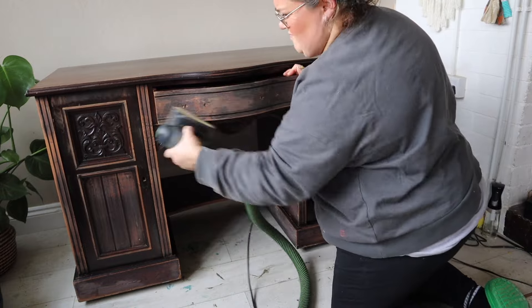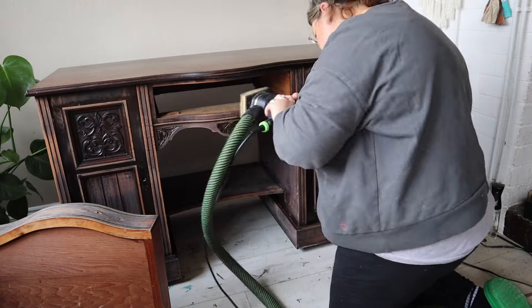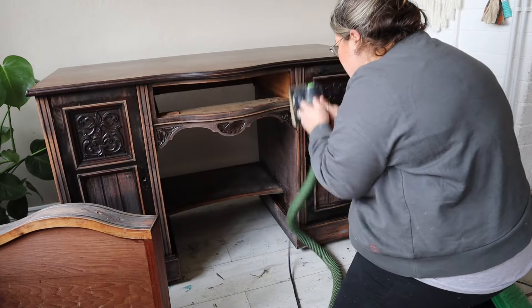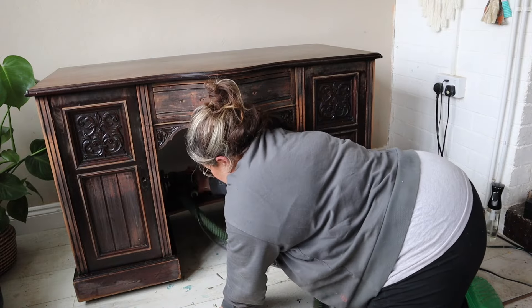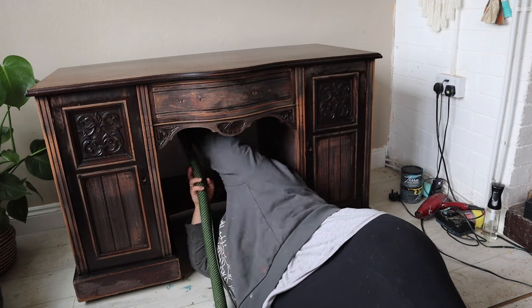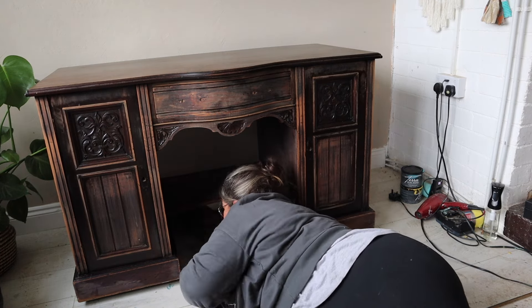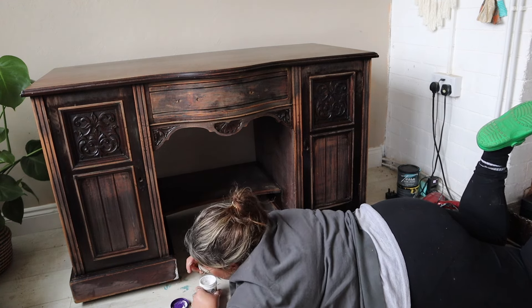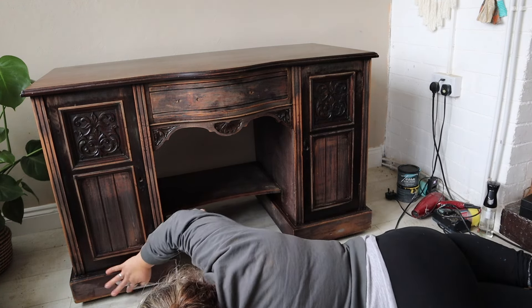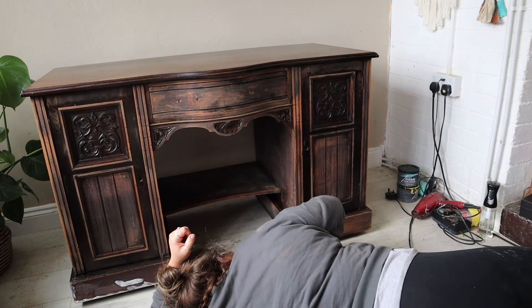As I was saying, silk mineral paint does require you to scuff sand your piece beforehand — it's good practice to do that anyway. I've been painting furniture for seven or eight years and that's always been my practice, even if I'm using a chalk-based paint. The advice from Dixie Belle is to scuff sand your piece prior to painting to make sure you're getting the most out of your paint and to make sure that paint is adhering to the surface.